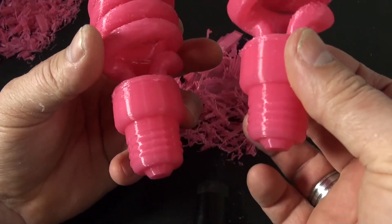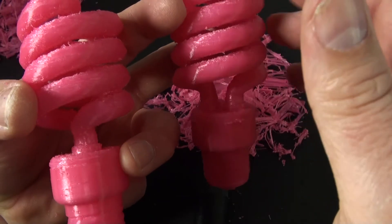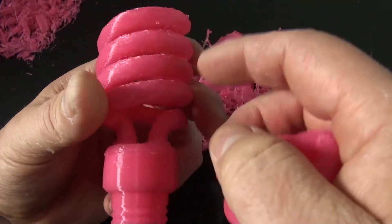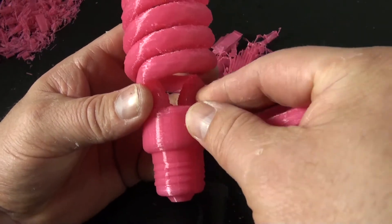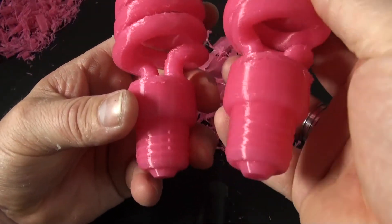The quality of the second print is identical to the quality of the first print. Now you can see that paying attention to the settings of your support pays out, because it saves time and plastic. This is good for you, but also for the environment.